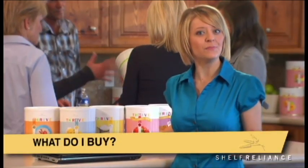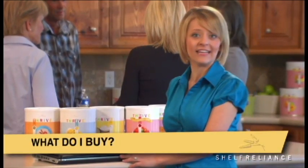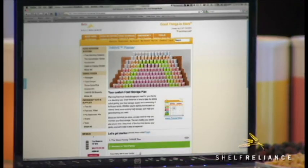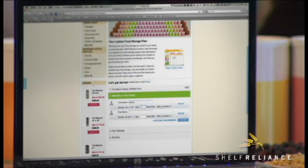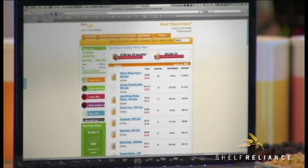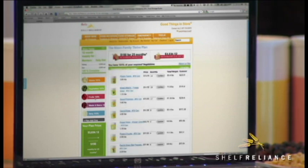The first step is to find out what you should buy for both your food storage and your daily use. To do that, you simply log on to the Shelf Reliance Thrive Planner. Here you enter some simple information about your family and your food storage goals. Then enter the amount from your current food budget that you'll put toward the goal, and the planner does the rest. You'll get a full plan, customized for your family in just a few simple steps.